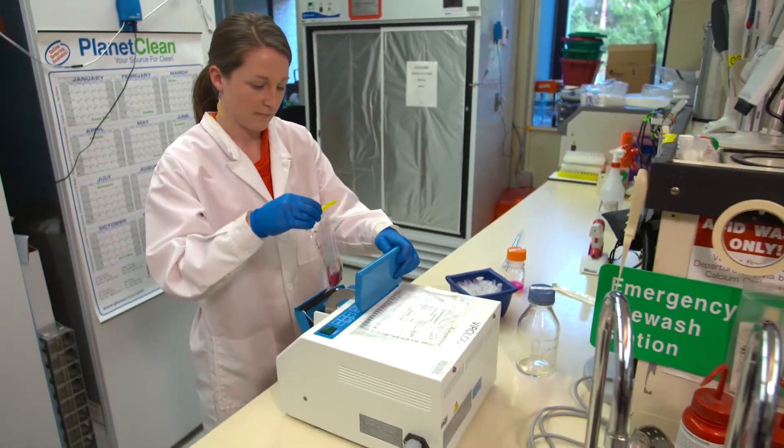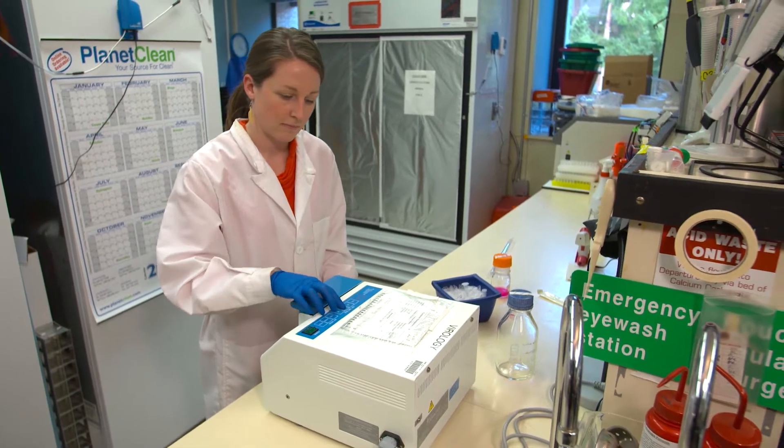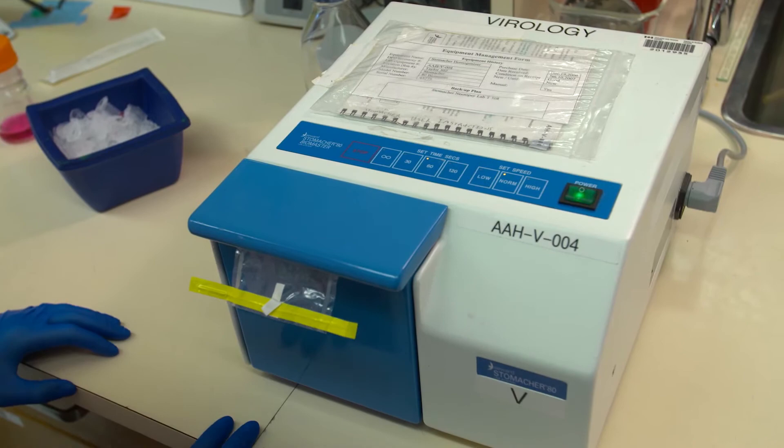Another method to homogenize the samples involves the use of a machine called the stomacher. It breaks up the tissues for further diagnostic testing.